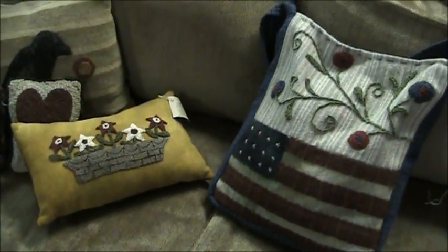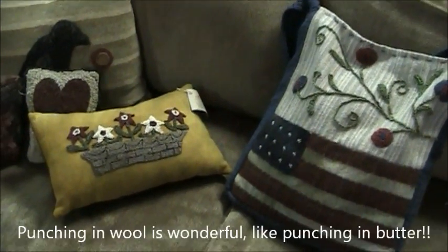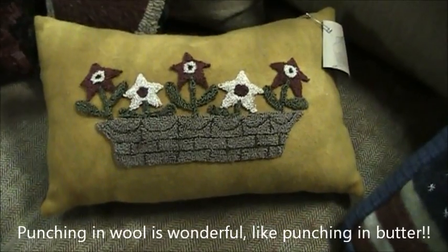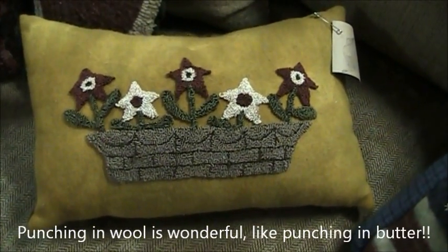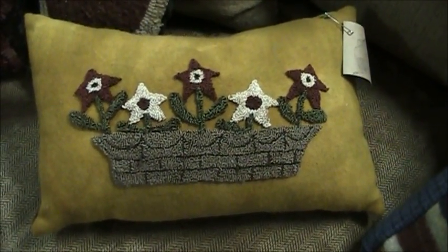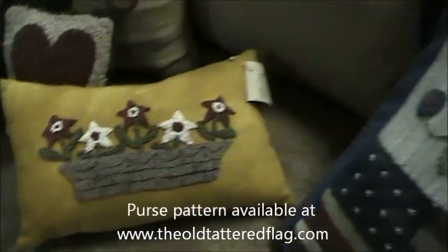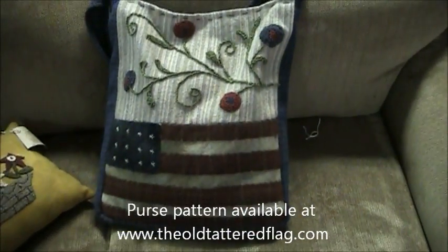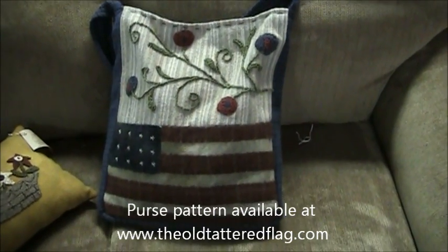These two items are punched into wool. I simply drew the design onto the wool and punched it. Remember that the design comes out reversed — I'll show you that in a minute. This is a punch needle purse. We have the pattern here at theoldtatteredflag.com.